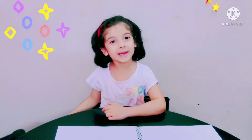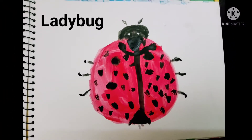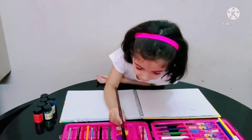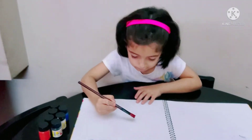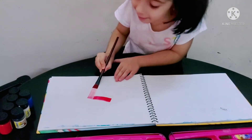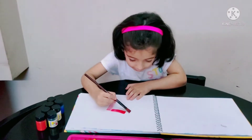Welcome back to my channel! We are going to make a ladybug today. Get the big brush and dip it in the red. Now let me first make the body.